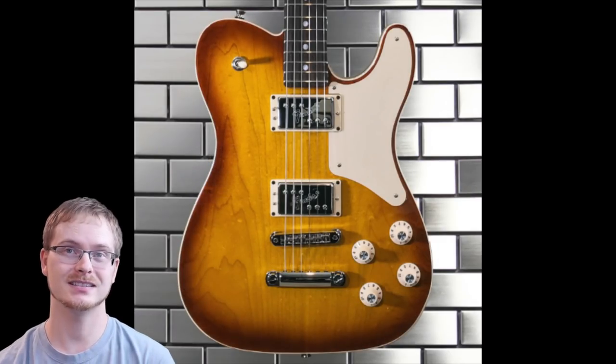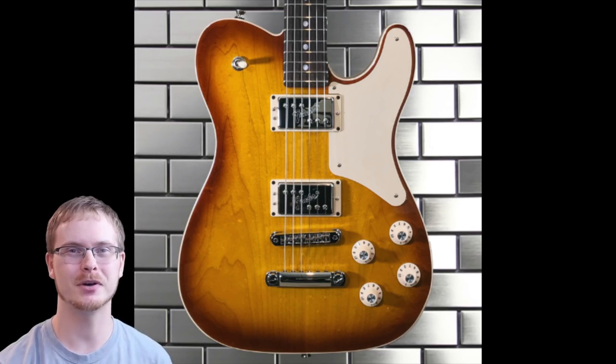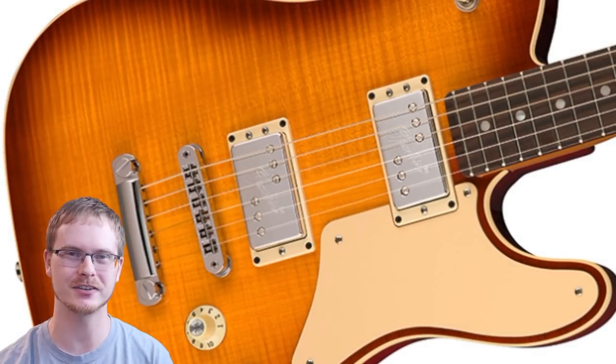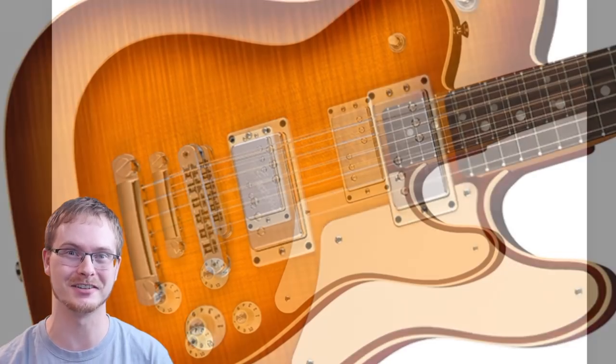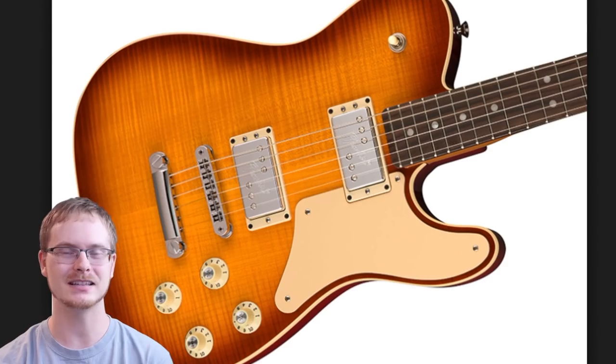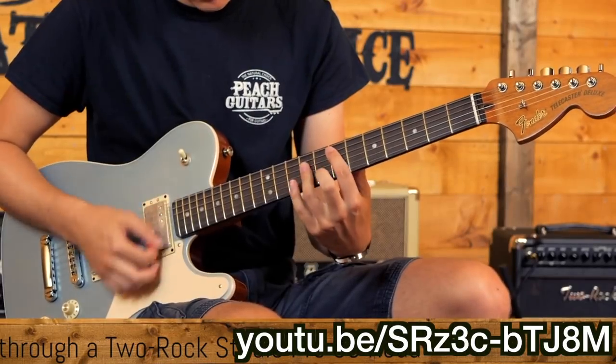Overall, the Troublemaker Telly is an interesting model. I wouldn't turn down doing a full review on one, but I think they could have taken this a step further to make it even more troublesome. But now that we've learned a little bit about it, let's go ahead and hear how one of these instruments sounds.